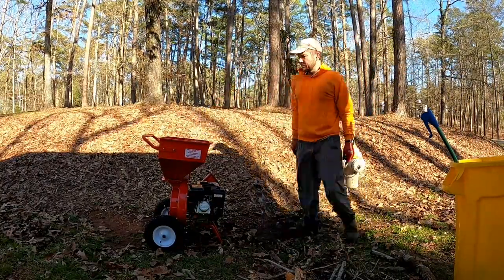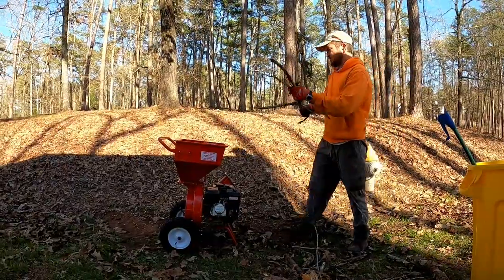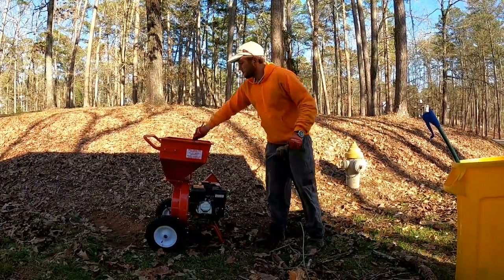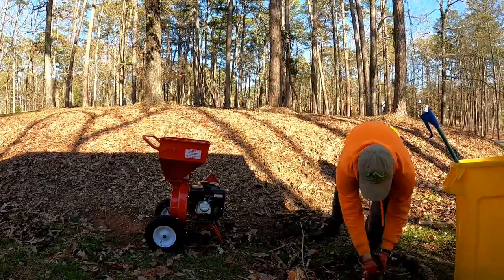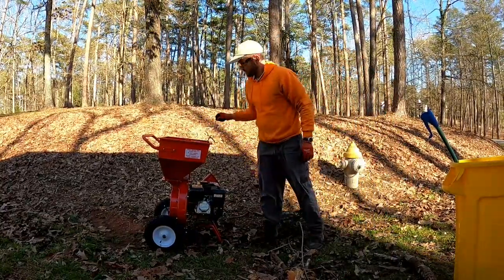All right boys, so this wood chipper is cool. It's kind of like anything in life — I was a little slow with it at first just because I didn't really understand the flow of it. Put your safety glasses on, you goose.